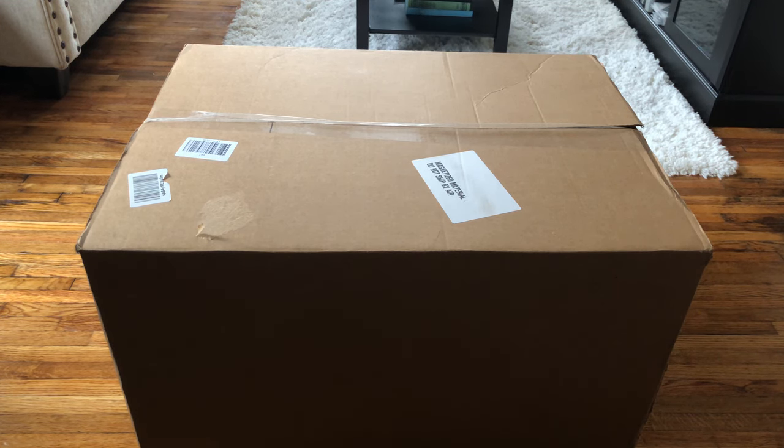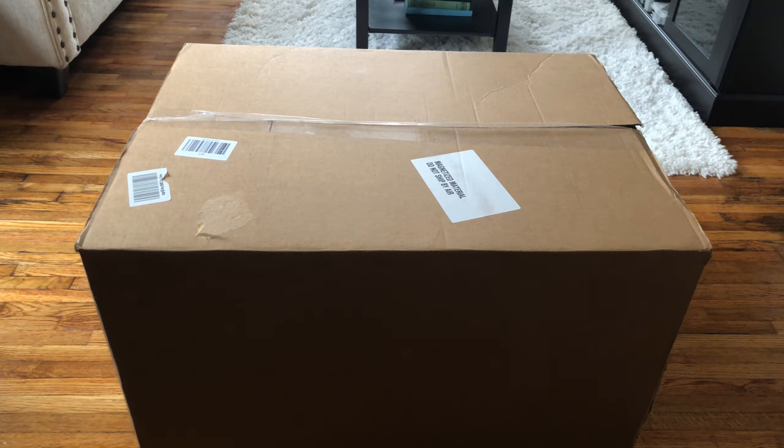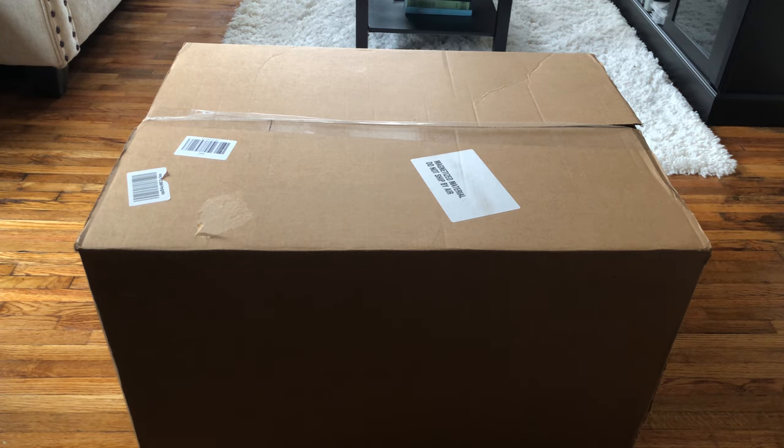Hello everybody, welcome to my YouTube channel, which will be about just unboxing random stuff every once in a while. But today we have here the Pioneer 5.1 home theater system and let's open it up. I bought it on Amazon and I will leave the link down in the description.